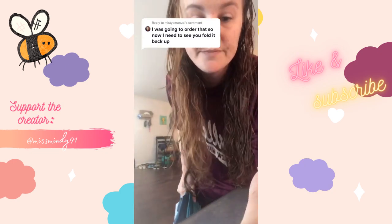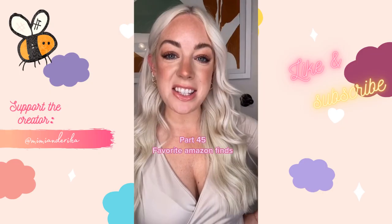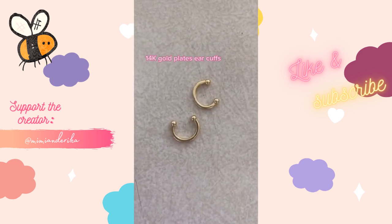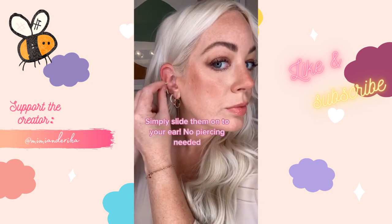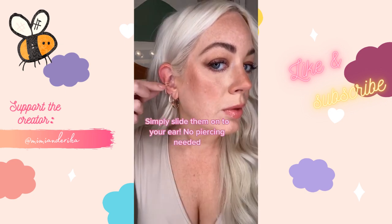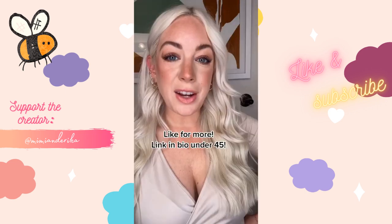These 14-karat gold plated ear cuffs are the perfect addition to your ear if you don't want a piercing — simply slide them on at any part of your ear. They are nickel free, lead free, and hypoallergenic. $12.95 — everything's tagged in the link in our bio.